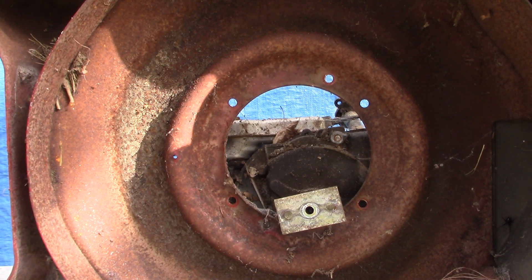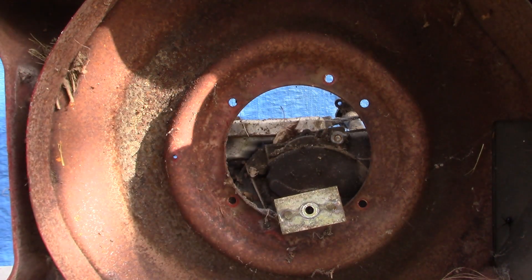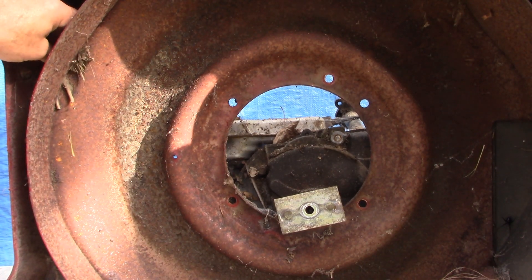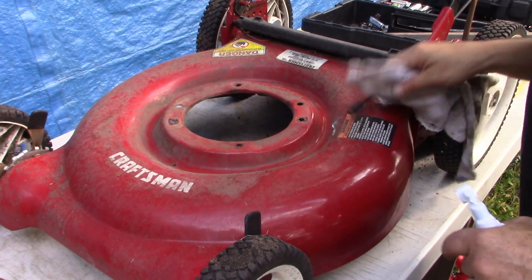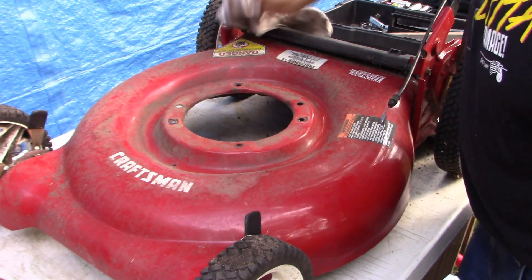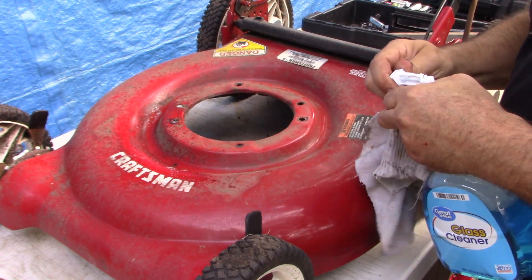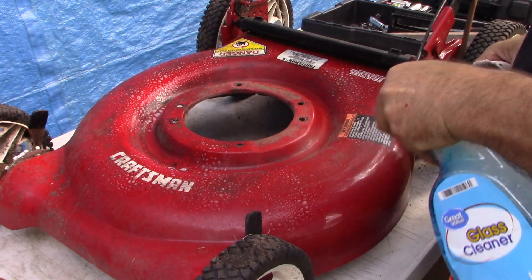That part was successful. Oh wait — what am I worrying about? We're not reusing this engine anyway. Sorry about that, first day on the job I guess. Well, here's our good frame. I think we should clean it off a little bit — make it look a little nicer before we put that other engine on here.